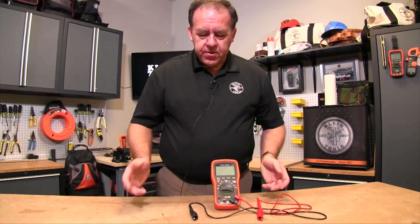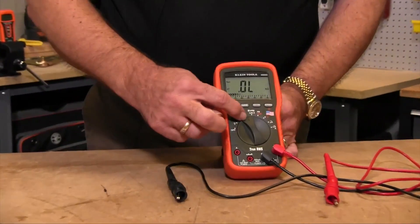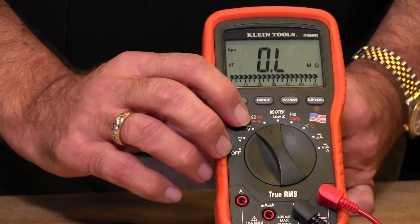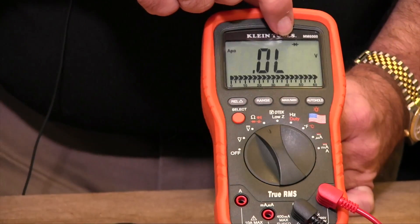To test a diode, you're basically measuring the voltage drop across the diode. So in order to test that, let's first turn the meter on to the diode position. This particular position actually measures four functions, so you need to hit the select button until you're in the diode mode, which shows a diode in the display.